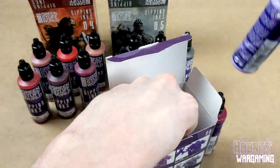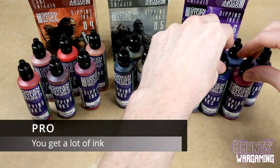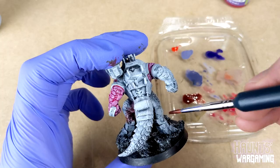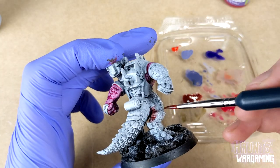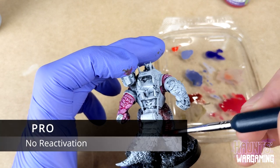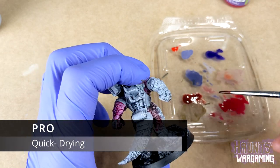Now for the pros and cons — we'll start with the obvious one. You do get a lot of ink for the price. They come in 60 milliliter dropper bottles compared to say Army Painter Speed Paints which come in 18 milliliter bottles, and at face value they are a lot cheaper by volume. You can layer them without having to worry about reactivation, and they dry pretty quick, usually in less than a minute.